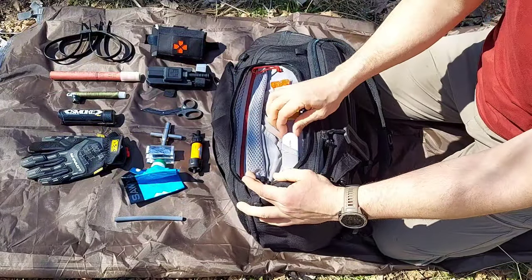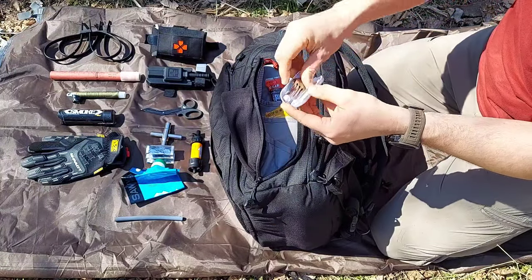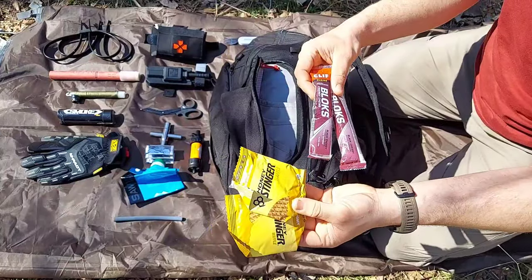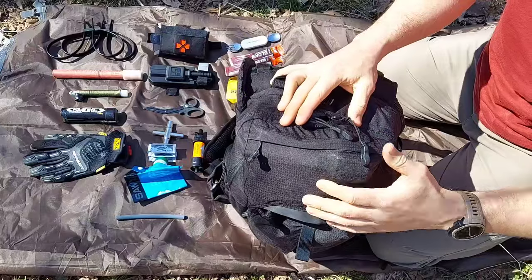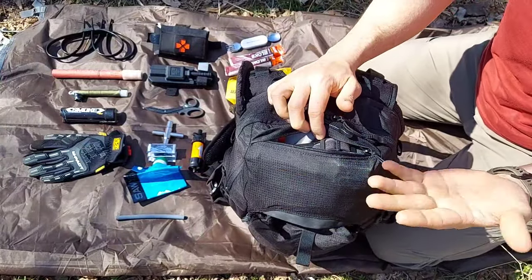Moving to the other side compartment, which is dedicated for all of my calories. We have a small foldable spoon and fork, and then a few other items as well to make sure we get the calories we need throughout the day.